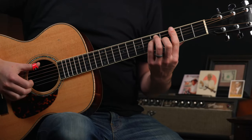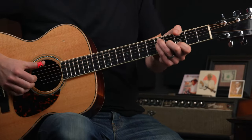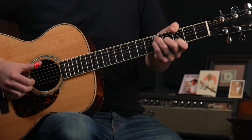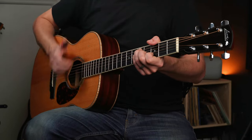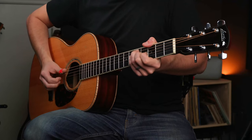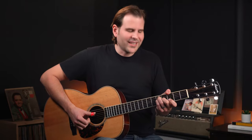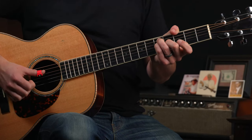Then we basically do that same thing, but we move to a G chord. This would be difficult, so we're going to move into a thumb-based G chord, with the thumb taking care of the sixth string third fret bass. We're basically going to do the same thing, with one difference that happens on the top in the melody. And for our last beat, we're going to pick up and play that open second string.